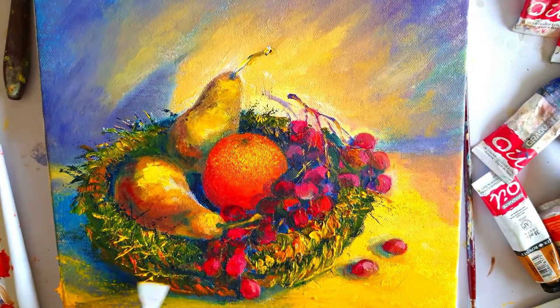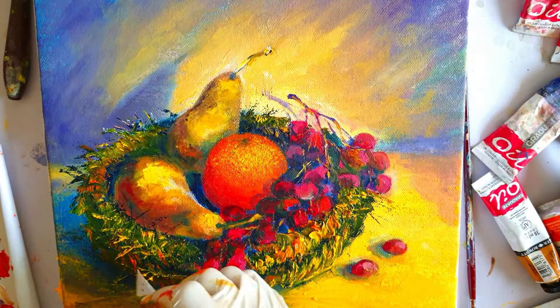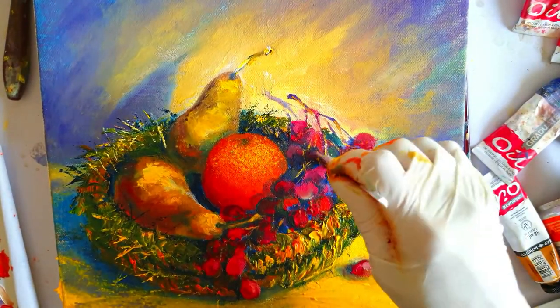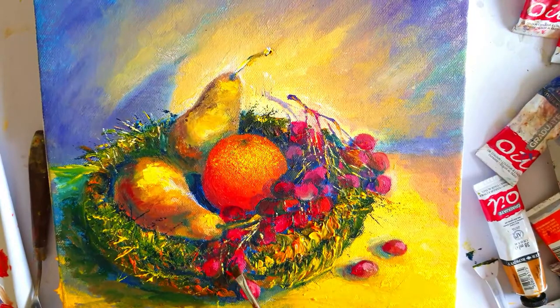Like this, with a spatula. These touches with the spatula are creating a sense of drama.